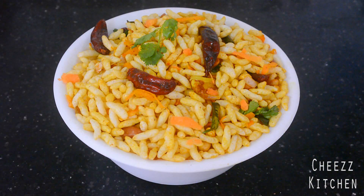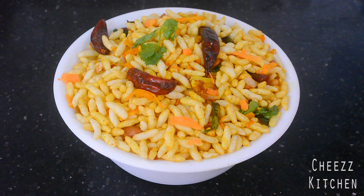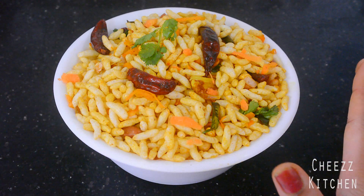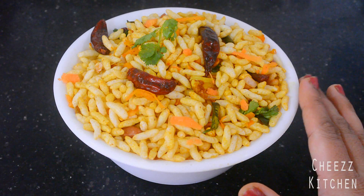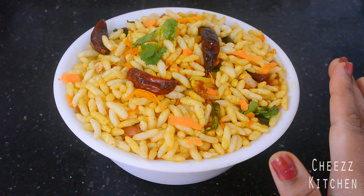Masala puri is done! I'm going to have this with tea. You usually have it with your hands, so it's a bit difficult to show on camera. Definitely try it, guys — this is a super spicy and tasty snack. I'll see you in my next video, take care, bye bye!